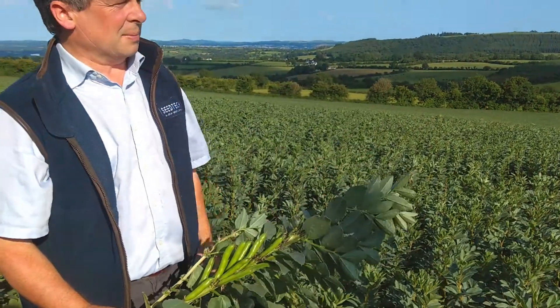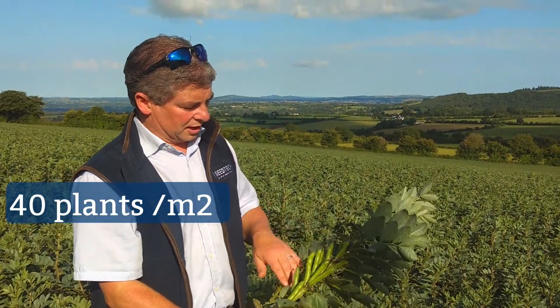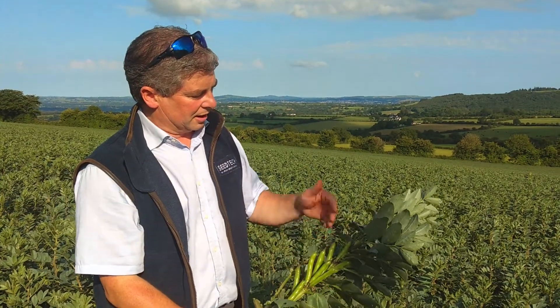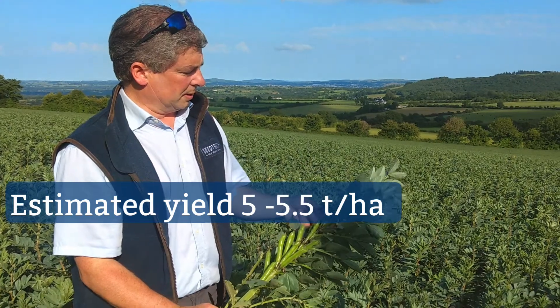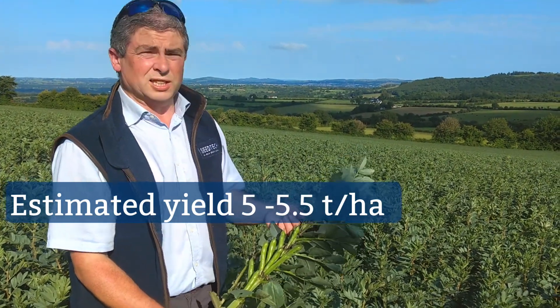We have about 40 plants per square metre, which is what we're aiming for. We have plenty of pods down below, but the top layer isn't going to fill up this year. So something like five to five and a half tonnes to the hectare is what this field is going to do.